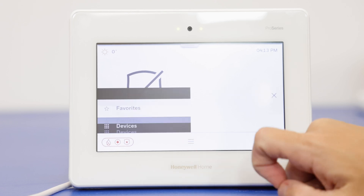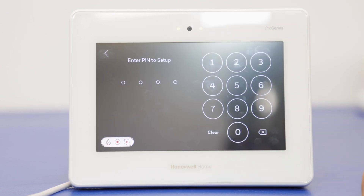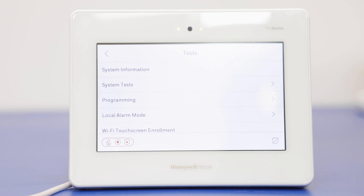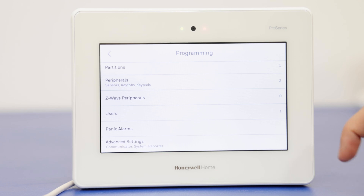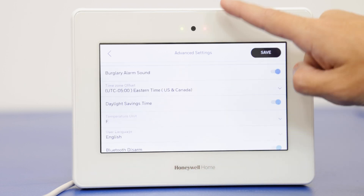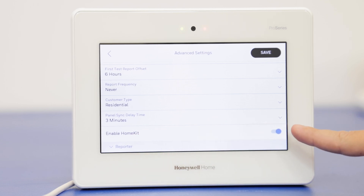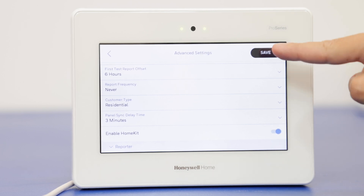First, go to the menu icon and scroll until you get to Tools. Enter the installer code — ours is still set as the default of 4-1-1-2. Go to Programming, then press Advanced Settings at the bottom. Press on System and scroll all the way to the bottom until you see Enable HomeKit. Ours is already enabled, but if it's disabled it will show as such. Press it so it turns blue, and then save.